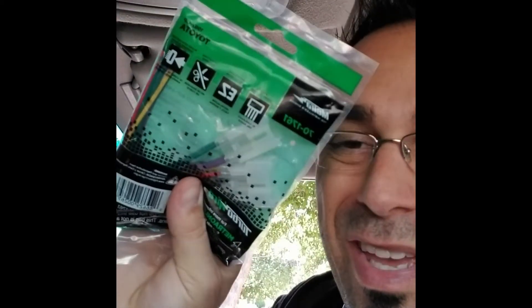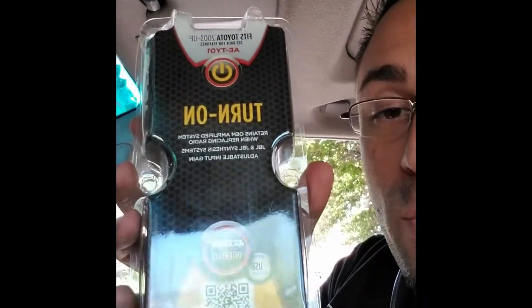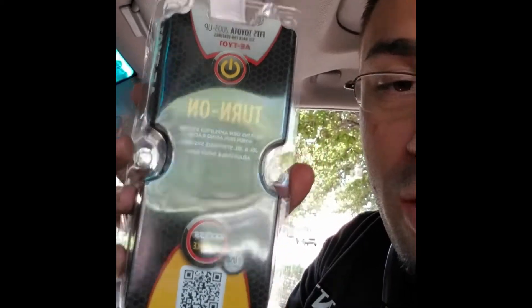When you ask your customers for vehicle information, you have to ask them if they have an amplified system — JBL, Harman Kardon, Bose, and so on. It's just a premium way to charge customers an extra five thousand dollars on a brand-new car. This isn't going to work as-is because this is a JBL system, so we have to address that. This is the turn-on wire for the factory amplifier — I'll explain what that means in a moment.